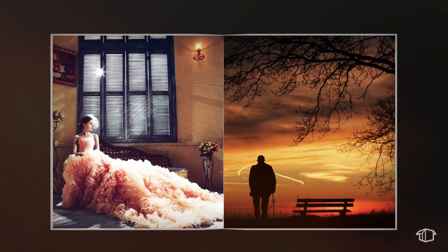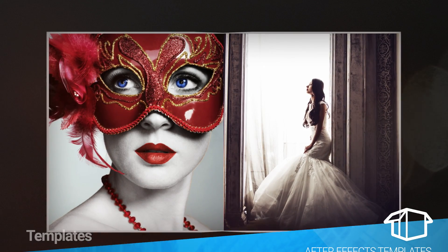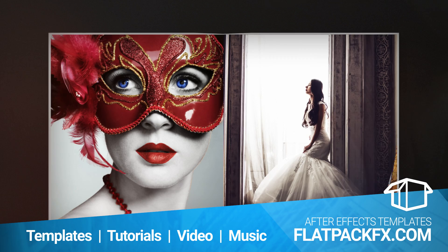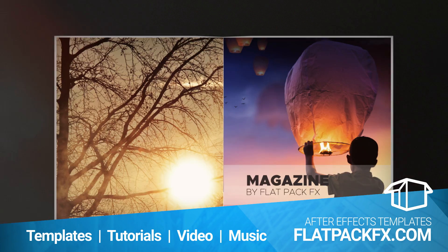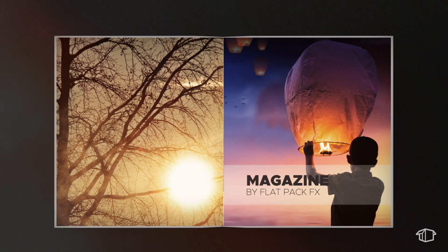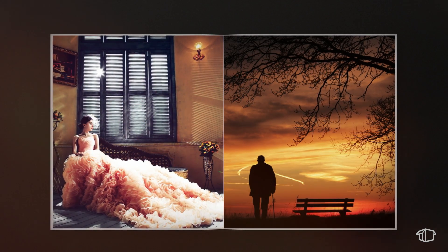Hey guys, it's FlatpakFX and I'm back with another tutorial. In this tutorial I'm going to show you how to make this page turning effect of a magazine. If you're new to After Effects this can be a little tricky at first, so I just recommend following along very slowly and eventually you'll get there.